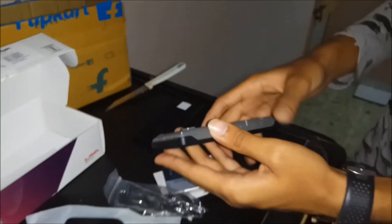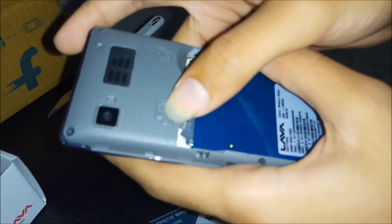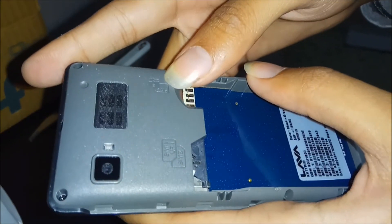First I need to open this phone. It contains 3 SIM card slots — SIM 1 is over here, SIM 2 is on the down side, SIM 3 is here, and the upper side is for the memory card.